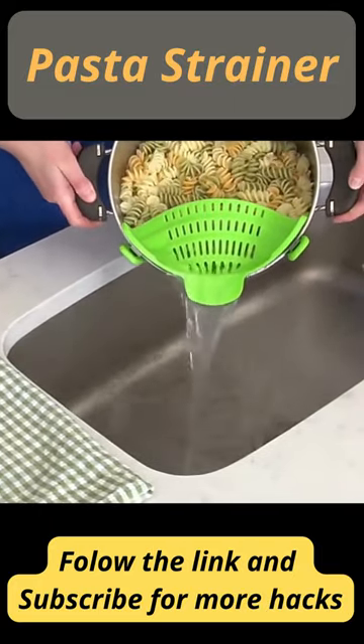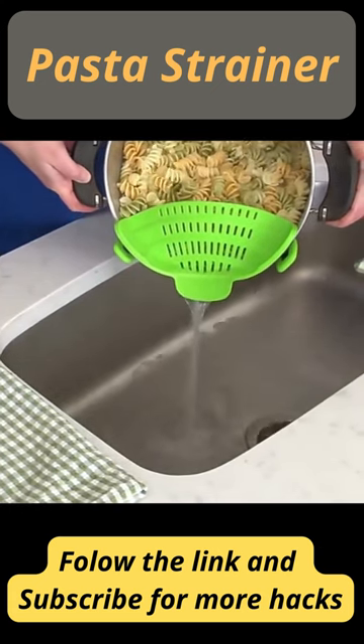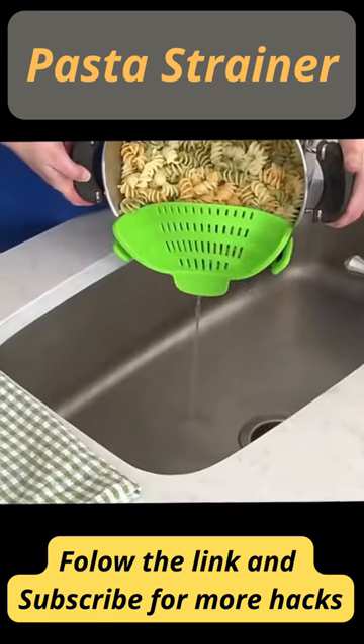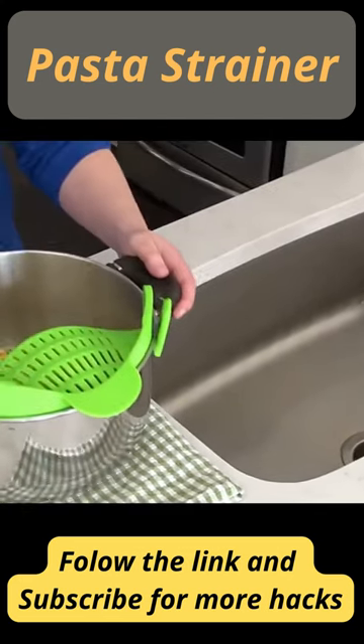The specially designed clips easily snap onto round pots, pans and bowls of all sizes. Save time by straining while the food stays in the pot. Small, compact and easy to use and store. This strainer for cooking is a kitchen must-have. Subscribe for more hacks.